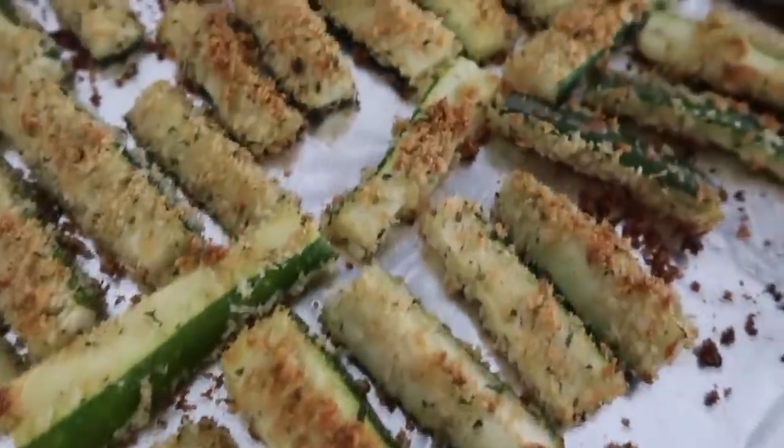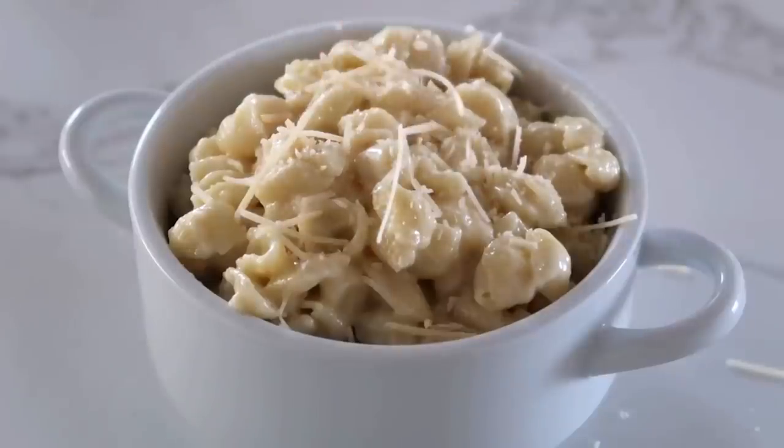These side dishes are super simple, super easy, and hopefully will make dinner just a little bit easier for you guys. Let's jump into the recipes.